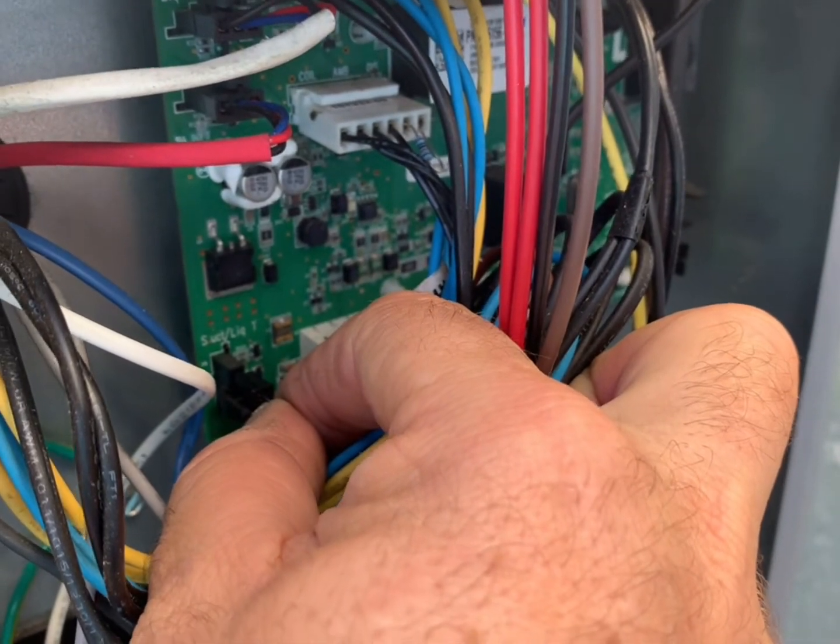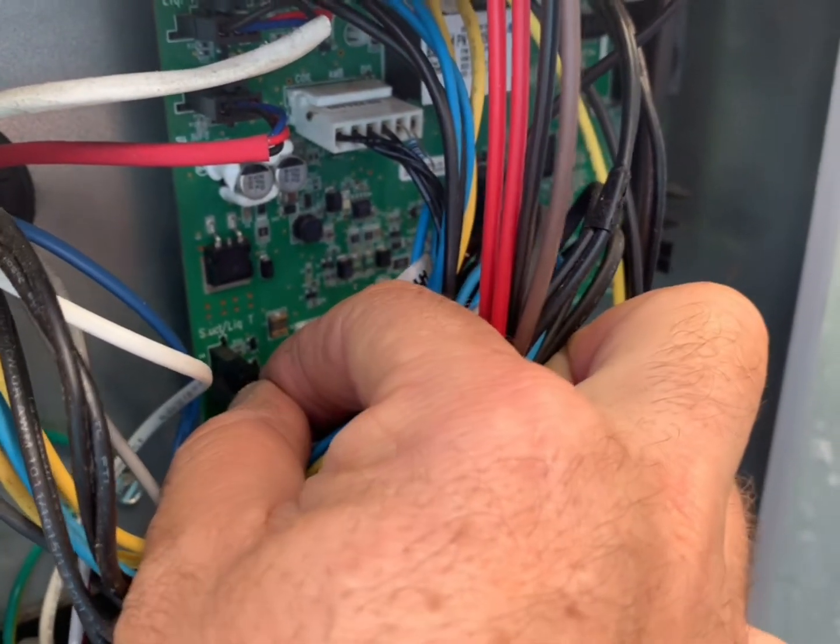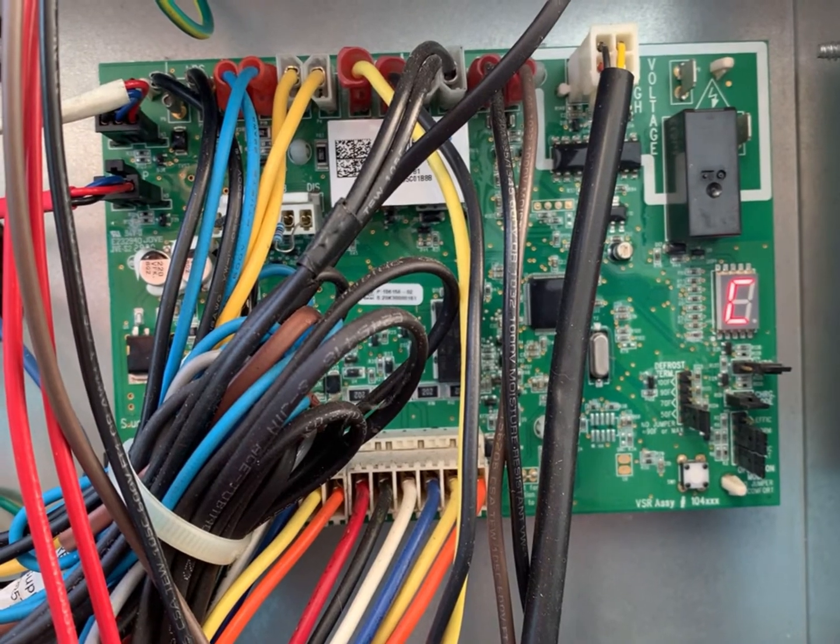Always be sure to plug your connectors back in properly. Thank you for watching. I hope you enjoyed the video.